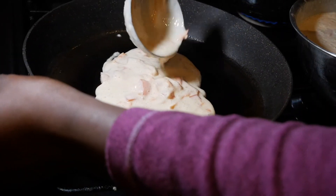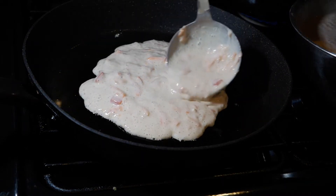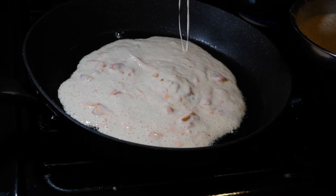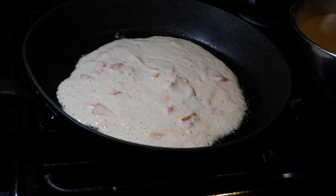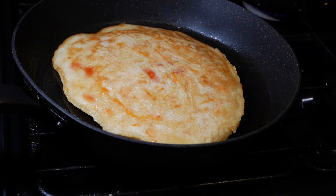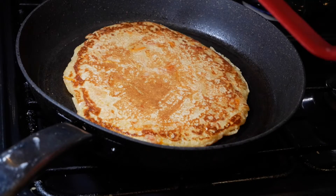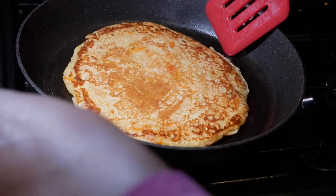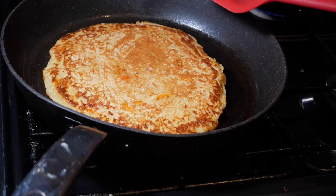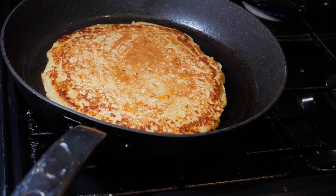Now I'm going to get my pan nice and hot and start scooping my batter into the pan. I've used about two tablespoons of olive oil because this is quite a big pancake, so you want it to cook and not stick to the bottom of the pan. I've used two spoons of olive oil on each side — that will be good enough. It takes about seven minutes to cook your pancake nice and brown. Because of the vegetables, this is going to cook quite longer than a normal chapati, so give it about 7 to 10 minutes.